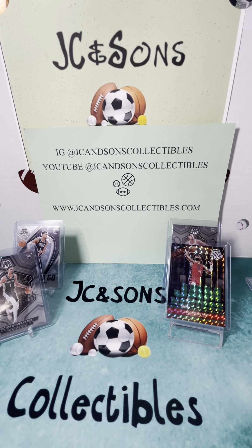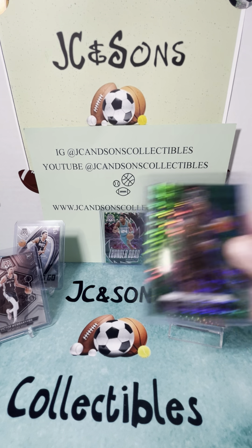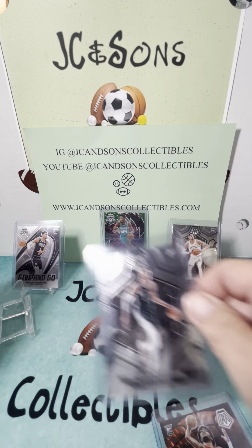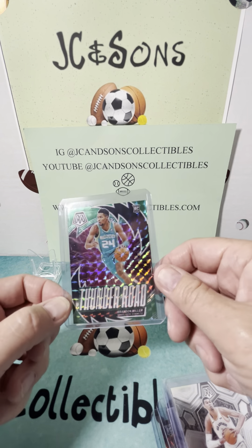Overall, pretty good product. We hit three different Victor Wimbanyamas out of two boxes — a base, a give-and-go, and a City Edition. We hit a Thunder Road Green Brandon Miller out of this box, and we also hit a Jam Master Scoot Henderson. It looks like you get a rookie in every single pack and one insert in every pack as well, not necessarily a rookie — we hit the LeBron. Going back: Scoot Henderson Jam Master, Victor Wimbanyama base, Victor Wimbanyama give-and-go, Victor Wimbanyama City Edition, and Thunder Road Brandon Miller.